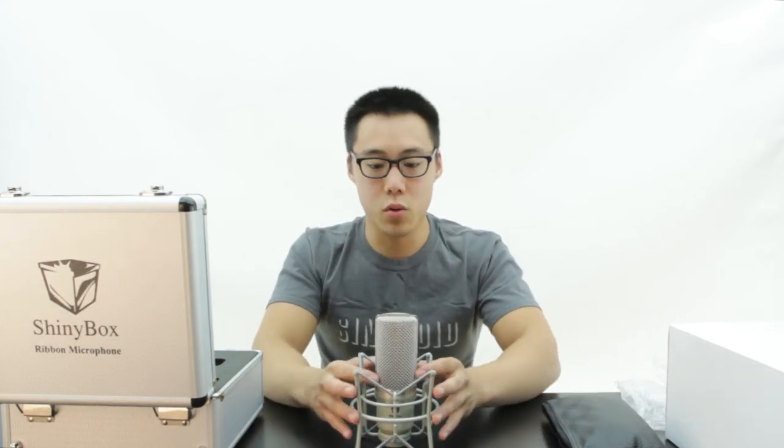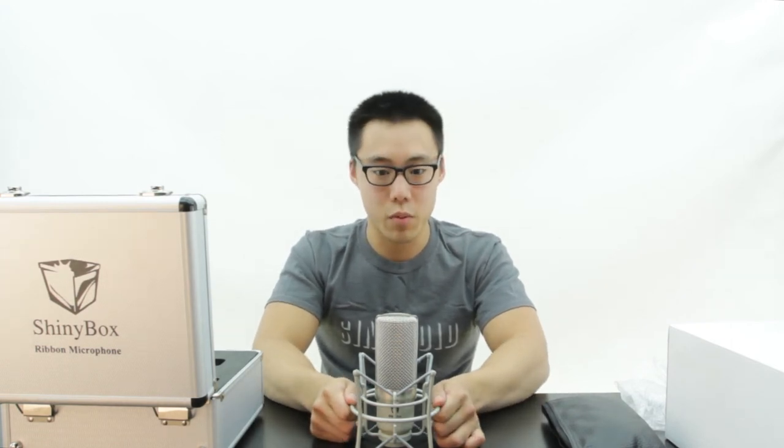Another thing to note is the remarkable customer service of SHINeebox. Contact them and you will be directed to the cell phone of the owner, and he will take care of anything that you need, regardless of how old your mic is, for the lifetime of the product.